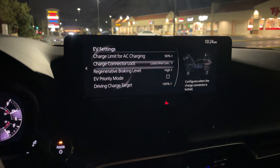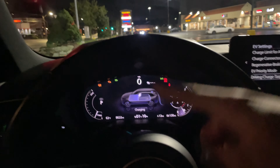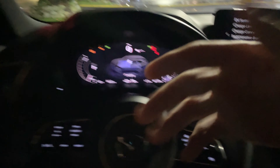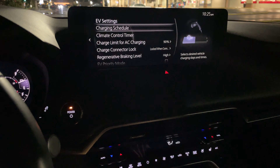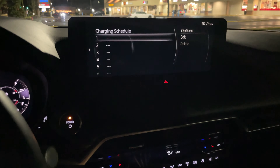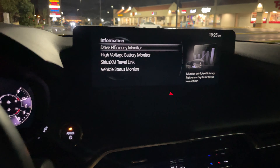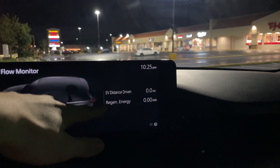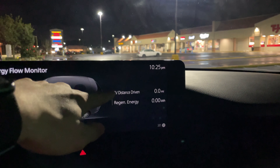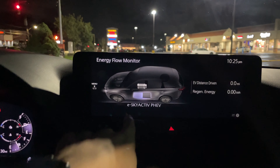You also have your driving charge target — I believe this is the one when you are recharging the battery with the engine. That button is right here, so when you press it the engine will kick on and will charge the battery, though there isn't really a hold function, which is interesting. You also have when driving an information display that shows your drive efficiency monitor, where you can see how power is being distributed, your regen energy recuperated, and your EV distance driven. This will update every single time you start and stop the vehicle, which is a nice function.